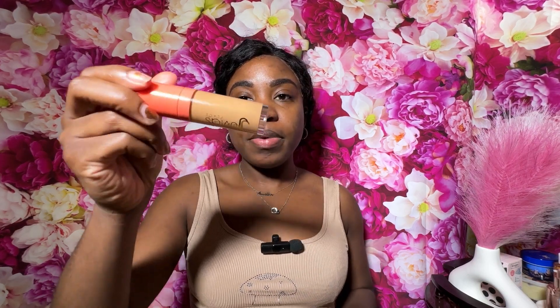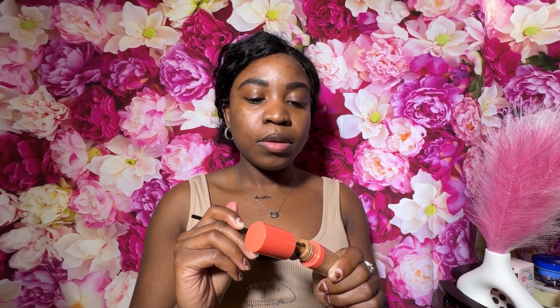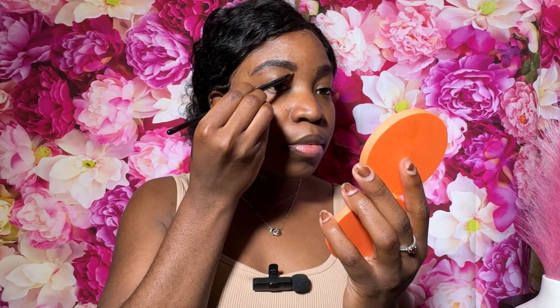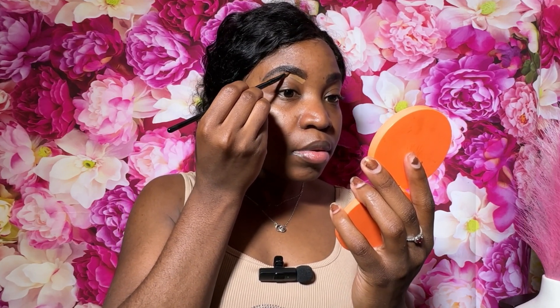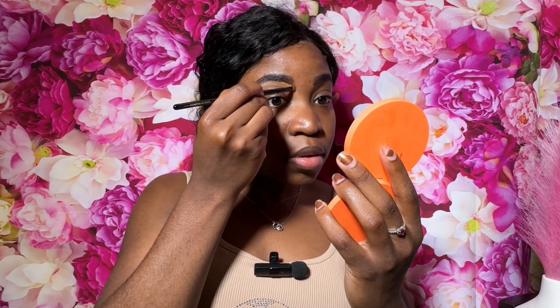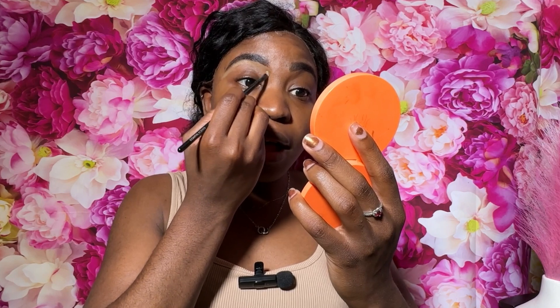To clean up beneath my brows, I am using my Juvia's Place concealer in shade number 10, and I'm just using an angled eyebrow brush to clean up underneath. This part is really important — you want to make sure you are blending out that concealer because you don't want it to look very obvious. You want it to look natural, so make sure you blend that concealer out very well.